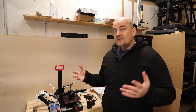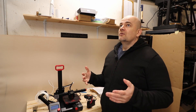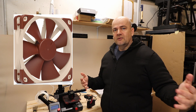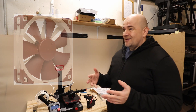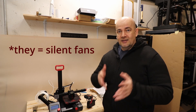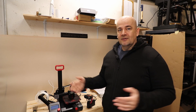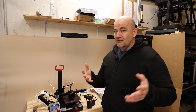Now silent fans exist. I understand for Chinese companies that it's a little bit expensive to use Noctua fans because I think they are manufactured in Austria, but I'm sure that they are available somewhere in China too. I think a company will make a real fortune if printer manufacturers start using those fans.